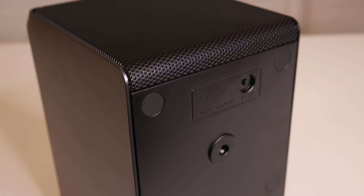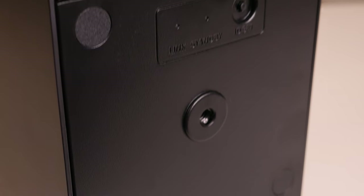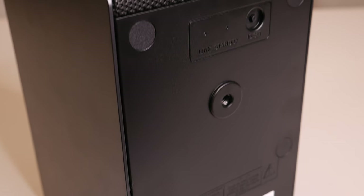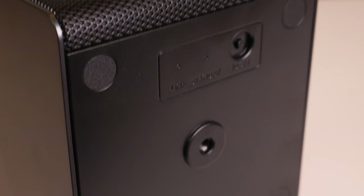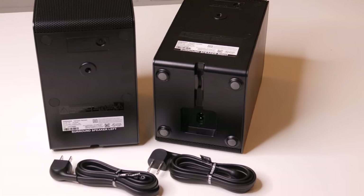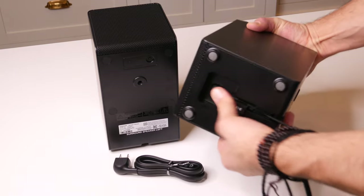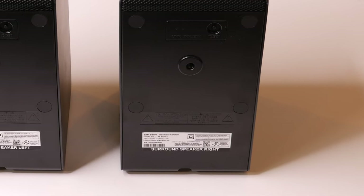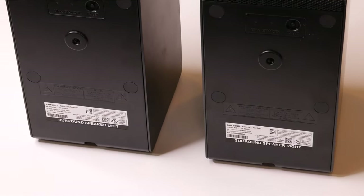Coming around the back of the rear speakers, there is a threaded nut so you can wall-mount them, set them on a speaker pedestal, or on the back of your couch — whatever works for you. There are two LED indicators: one standby indicator for power, and the second for network connectivity, with a manual sync button. On the bottom, tucked under the speaker, is a nice little plug for the power with a channel to thread the cable through. Each speaker is marked left and right, so be careful to place it in the correct position in your room.